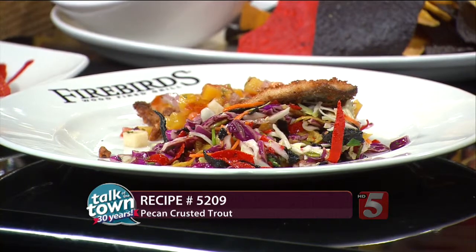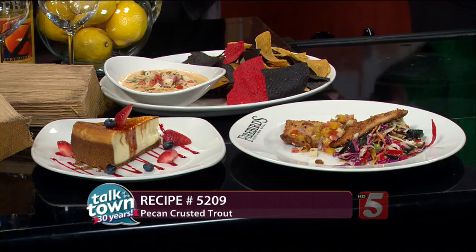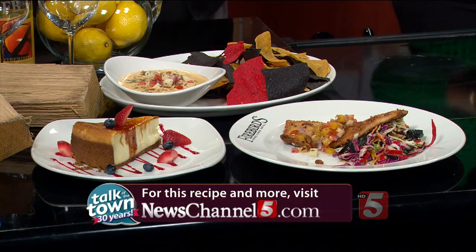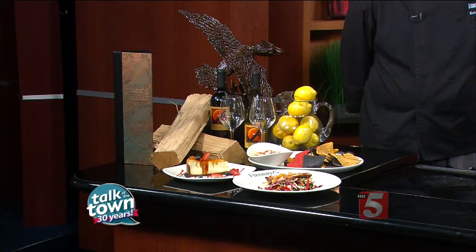Just that smell — it's a great vibe there. Really good food and fun people too. Thanks so much for being with us today. Thank you so much. This looks delicious. It's recipe number 5209 — it's online now in the Talk of the Town section at newschannel5.com. You're going to want to go check out the new Firebirds Wood-Fired Grill, located in Brentwood in the Shops at Seven Springs.